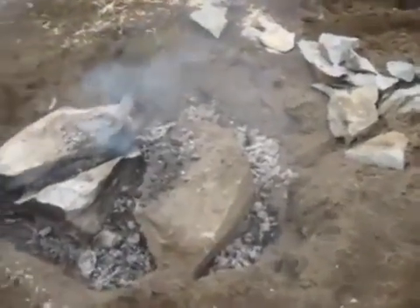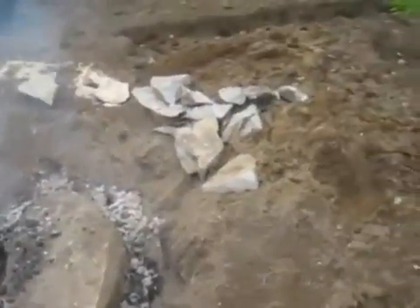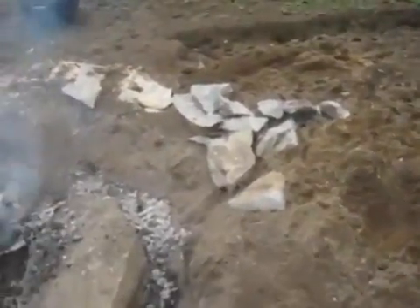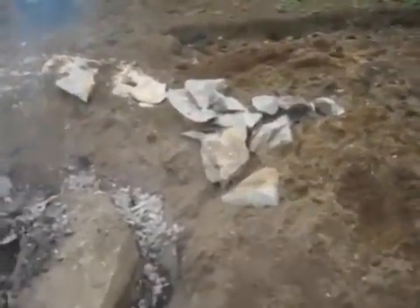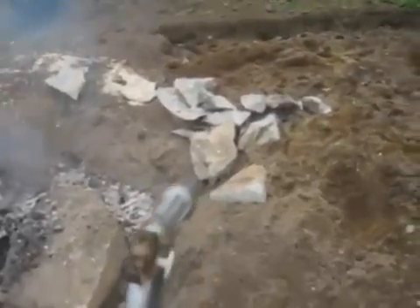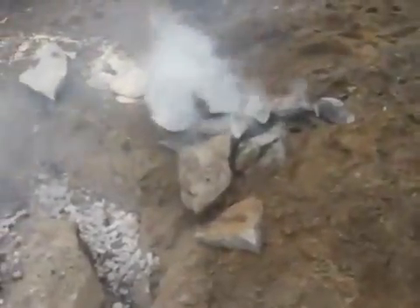Just to give you an idea of how hot these rocks are — those pieces of rock have been sitting off to the side for about 2 hours since I pulled them out. The first crack started at about an hour in. A lot of them have just been sitting there. Those are hot.